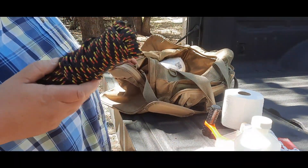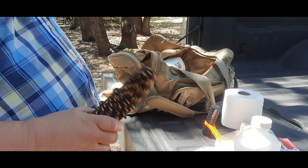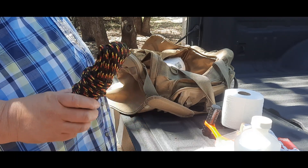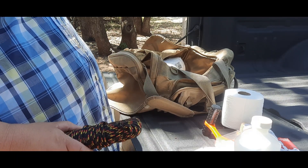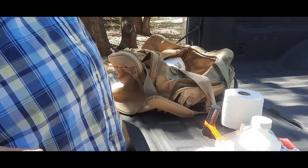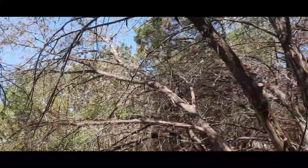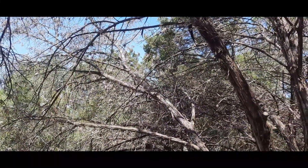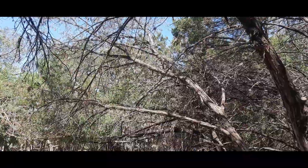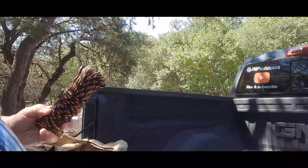Paracord — 550 paracord or some type of rope — always keep in your car because it could honestly be a life changer. You don't know if you're going to have to string something together for a shelter in case you can't make it out. You can take some trees, cut the limbs, string limbs together with this rope, and bingo — you've got some kind of shelter made.